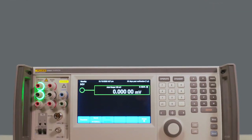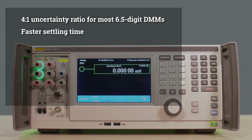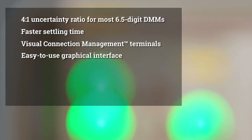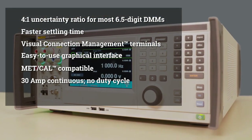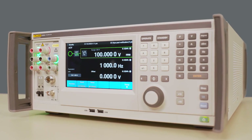So with the 5560A, you have a 4-to-1 uncertainty, faster settling time, visual connection management terminals, easy to use graphical interface, and MET/CAL compatibility. These are some of the major improvements that the 5560A has over the 5522A.